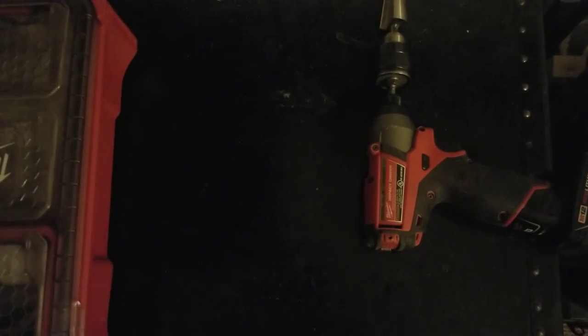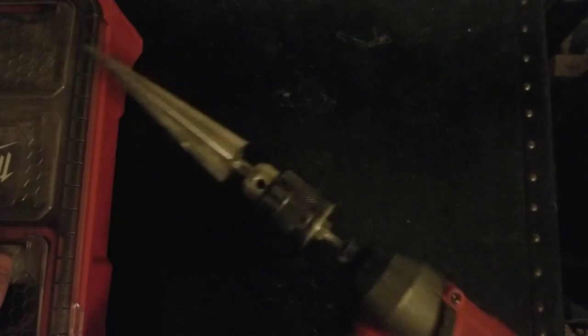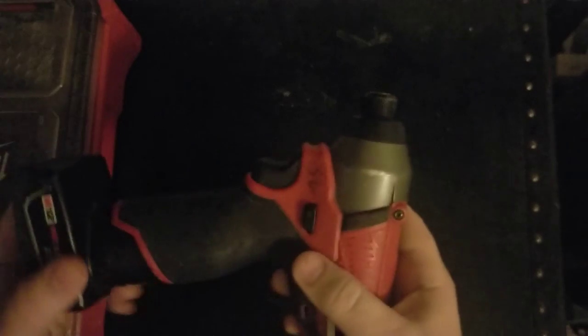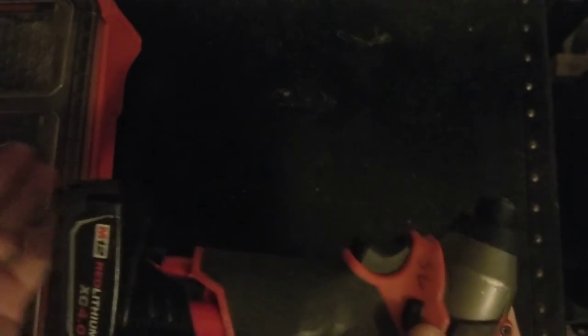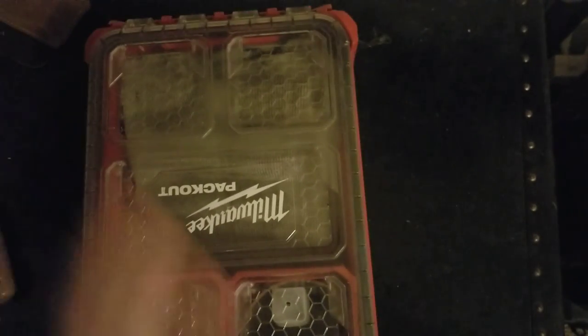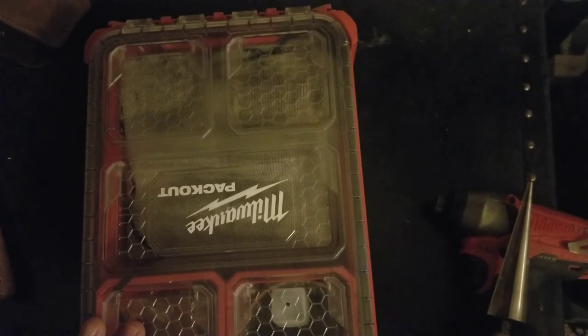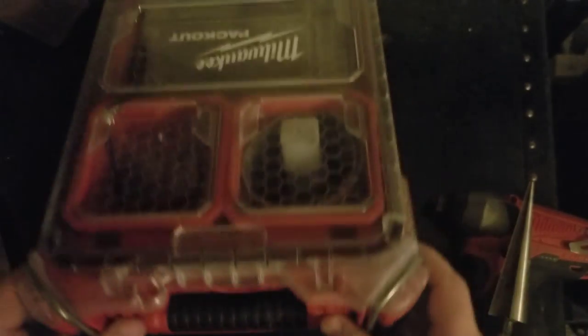Now I want to talk about what not to get. This is my impact driver — it's a great tool, but I don't recommend things like this as gifts because it's part of an M12 system. Unless somebody already has the M12 system, you really don't want to make that decision for them. For the same reason, even though they're fantastic, I would not recommend any Milwaukee Packout cases as gifts — you're buying into a system where everything clicks together, and that's a decision for the person who's going to own it to make.